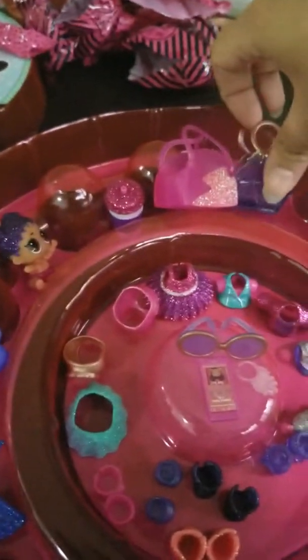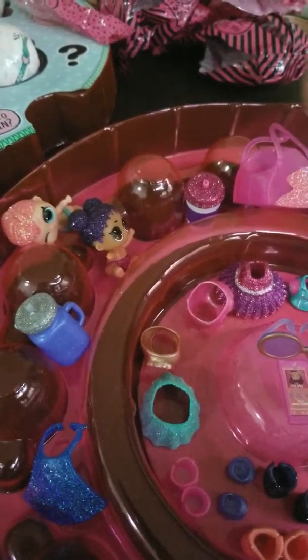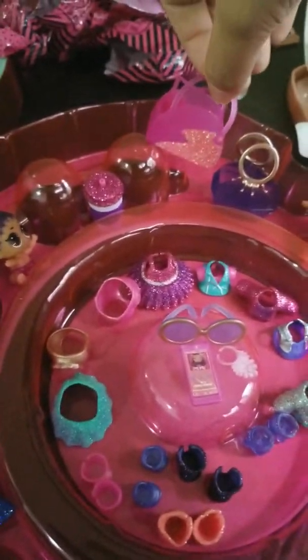So these are the two purses we got. We got one that was a diamond, and we got one that's pink.